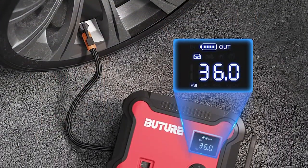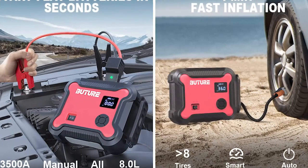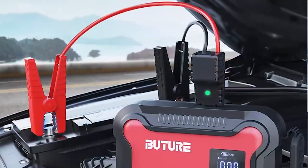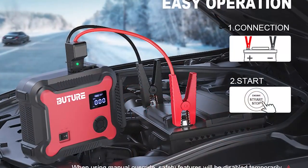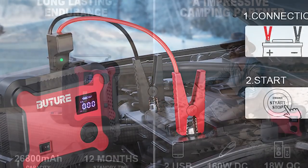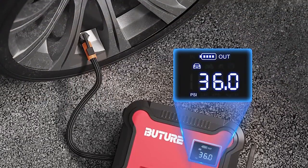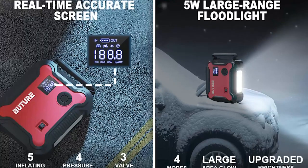The air compressor is also incredibly easy to use and includes a built-in pressure gauge to ensure that you're inflating your tires to the proper pressure. One of the things that really stands out about this jump starter is its portability — it's small and lightweight, making it easy to store in the trunk of your car. It's also incredibly durable and well-built. Overall, the Butcher BR700 is a fantastic investment: powerful, easy to use, and incredibly convenient, making it a must-have for anyone looking to keep their car running smoothly. Highly recommended.